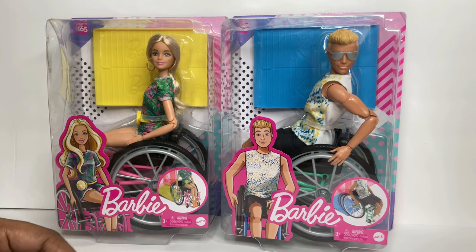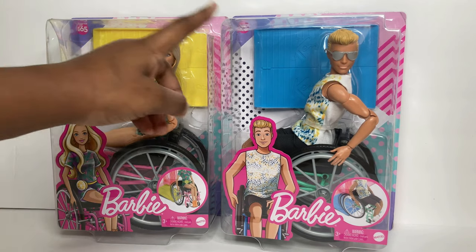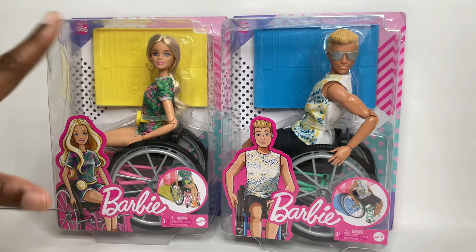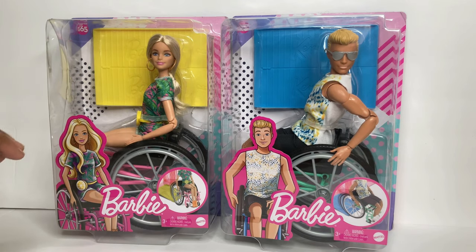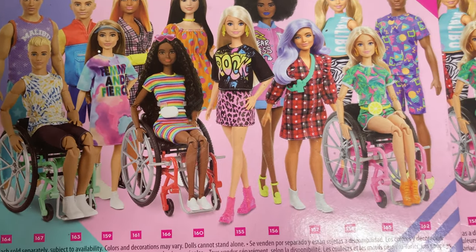In today's video I have two new Fashionistas from 2020 - Fashionista number 165 and 167. I am ready to get this video on the ball so let's get into it. The first thing I want to show you guys is the back of the box with all of the Fashionistas.